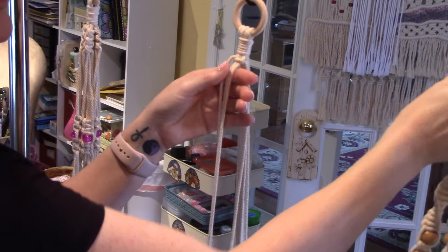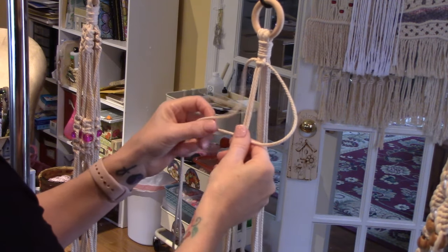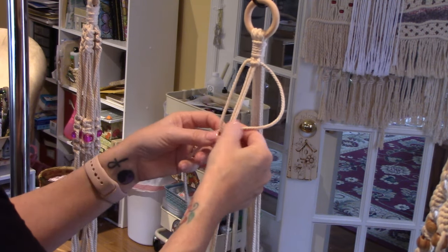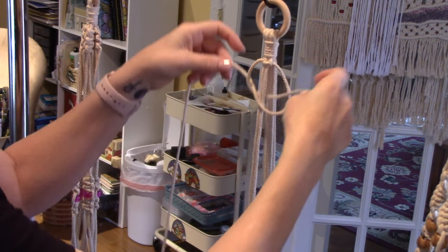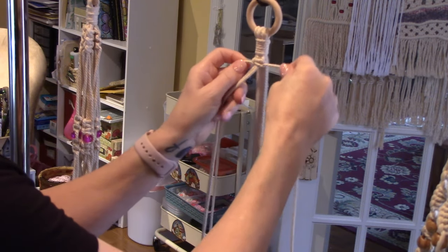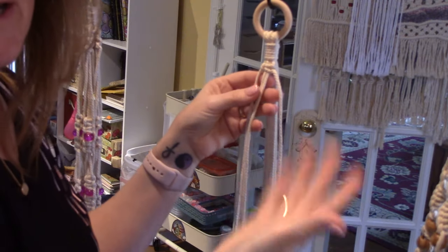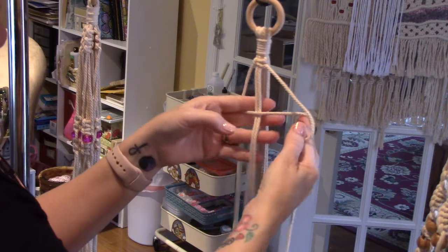If you were going to make a spiral, you'd just keep doing the same thing and it starts to spiral. But to finish the square knot, take the right side and make the number four, go over all your strings, then take your last one and go over it, push it behind and through that hole. Hold those ends and let the knot come up — it makes a nice square knot.